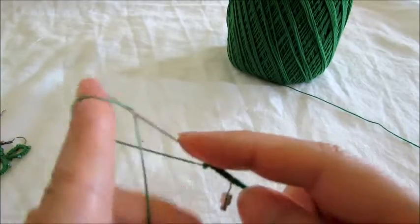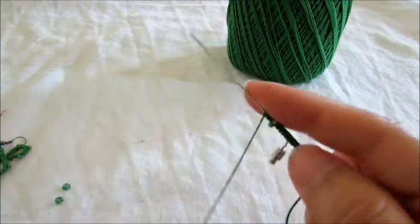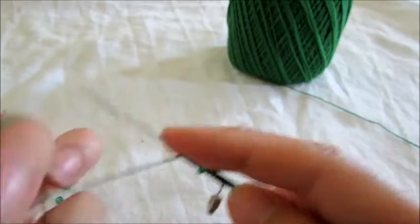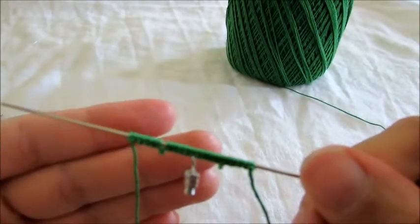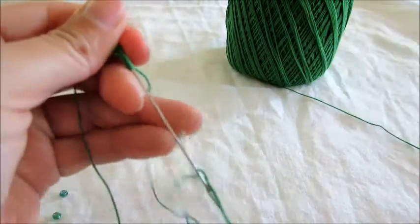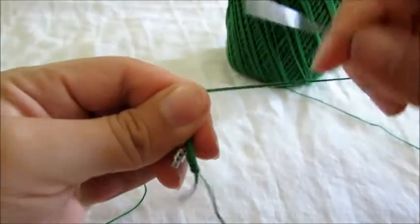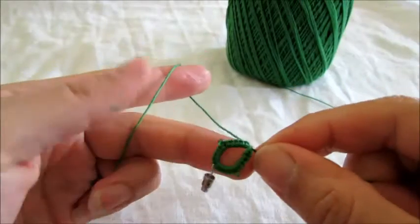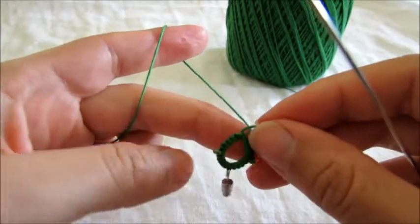Five double stitches. Okay, so this is what we have so far, and we're going to close our ring. And we're going to reverse our work.